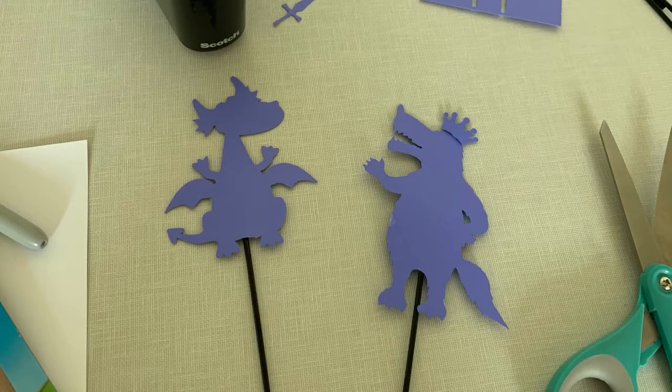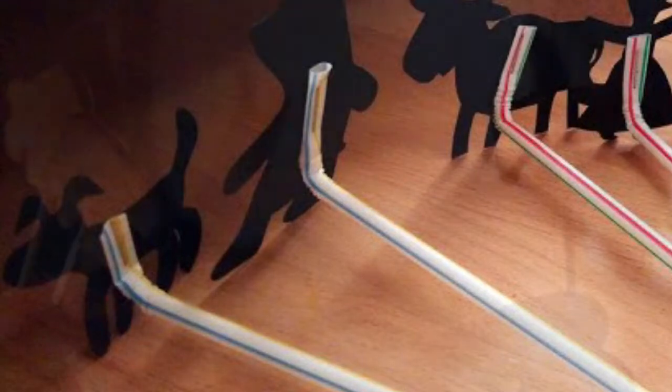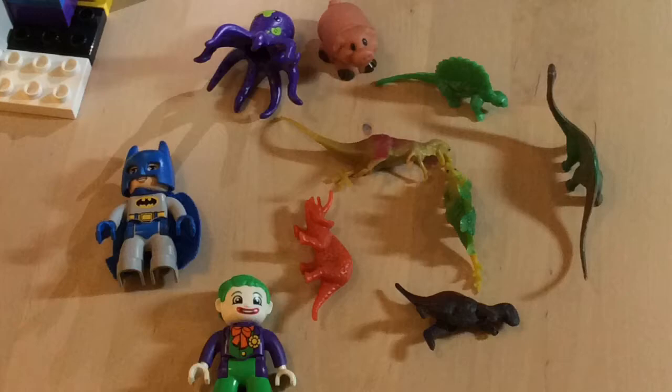I attached my puppets to coffee stirrers because we had quite a few at the library, but I like this one with bendy straws — that would make it easy to move them without seeing the straw. I've even seen animal cookies on toothpicks, which is a really clever idea. If you're using little toys, those will make perfect shadows as well. And if all else fails, you can just use your own hand to make some shadows.